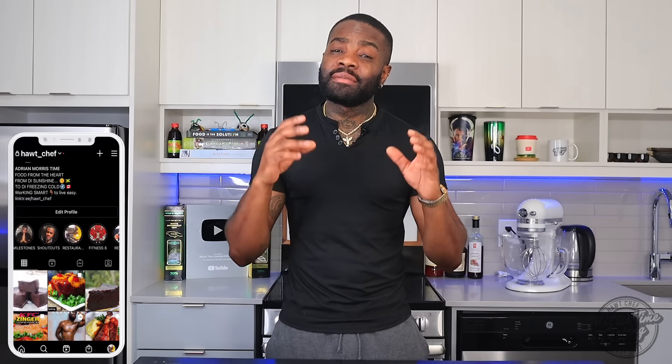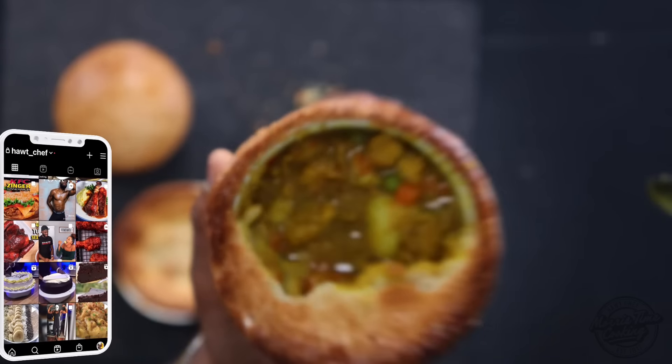Welcome back to the channel. If you're new here, welcome, and thank you very much for stopping by. My name is Chef Adrian Morris and you're watching Morris Time Cooking. Today I'll be showing you how to make some Jamaican chicken pot pie — not just any chicken, it's curry chicken simmered down in some coconut sauce. If that sounds interesting, stick around.